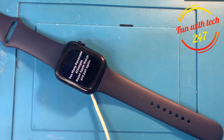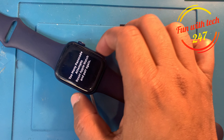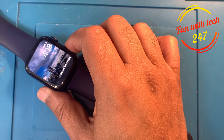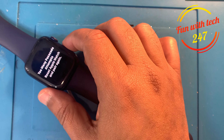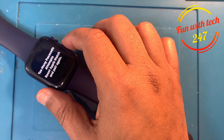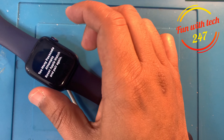Hey guys, hope you're doing well. Today I'm going to make a video about the Apple Watch Series 7 which has an error: too many passcode attempts. I'll tell you how you can reset it so it comes back to the pairing screen, which will help you pair your watch again.